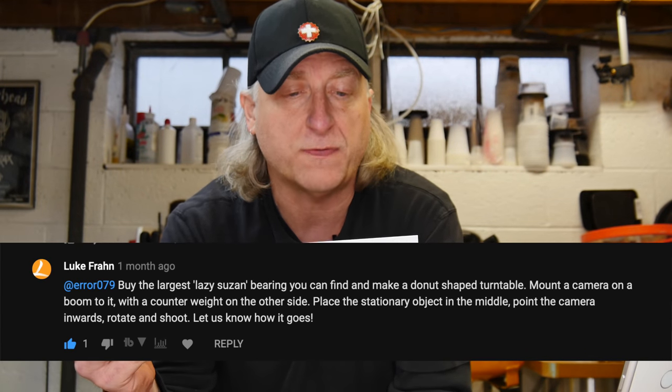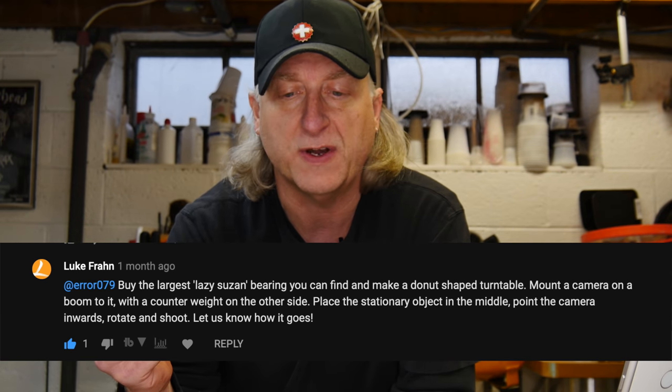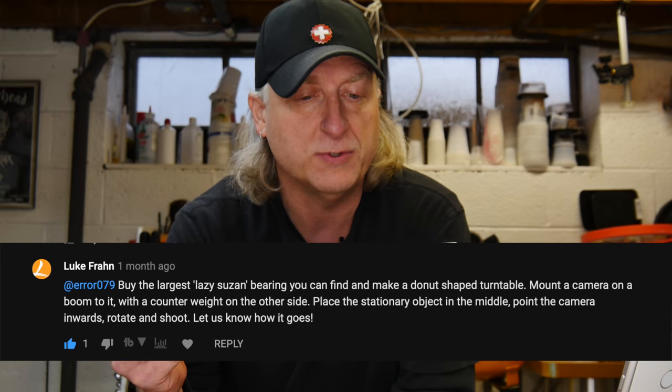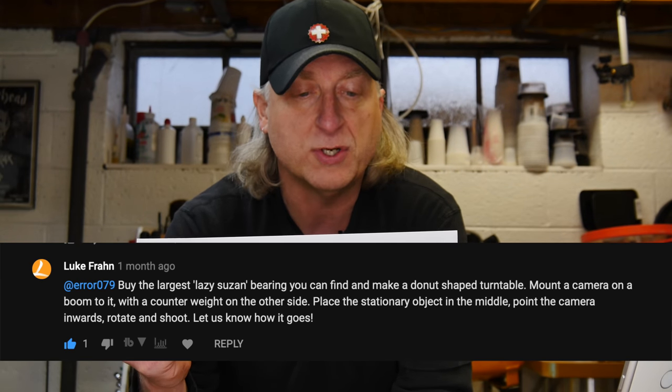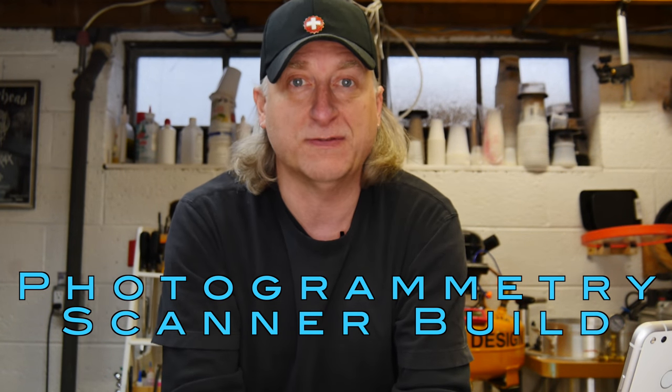Recently I did a basic photogrammetry video — link up here, you can go and check it out. In the comments, I received a comment from a fellow named Luke Frahn. He suggests: buy the largest lazy susan bearing you can find and make a donut-shaped turntable. Mount the camera on a boom to it with a counterweight on the other side, place the stationary object in the middle, point the camera inwards, rotate and shoot. I thought that was pretty brilliant, so I built one of those devices.